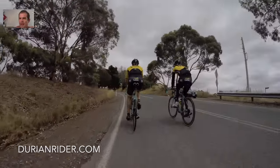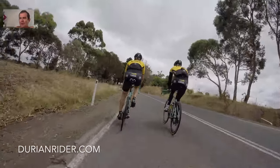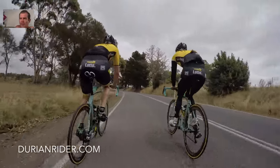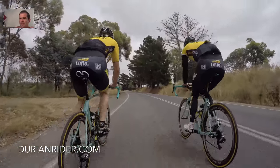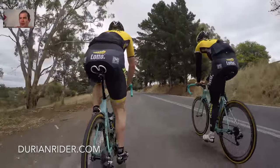Welcome to the video. We're here with Lotto Visma, flexing up Torrens Hill Road. Torrens Hill Road doesn't look steep, but it is definitely one of the steepest roads around. It's a short three to four minute climb, depending on how many watts you're putting out. It makes your legs burn.